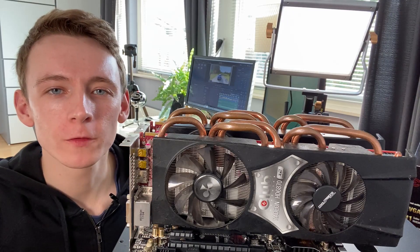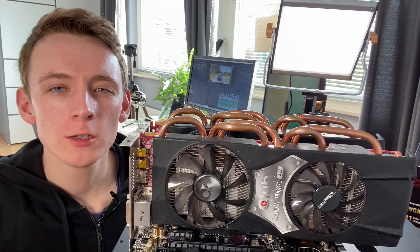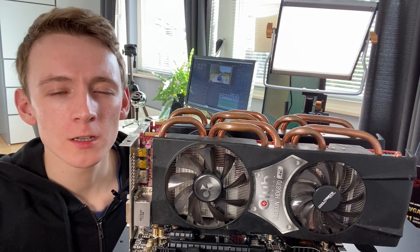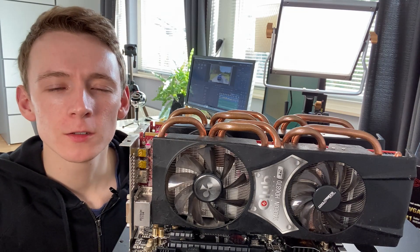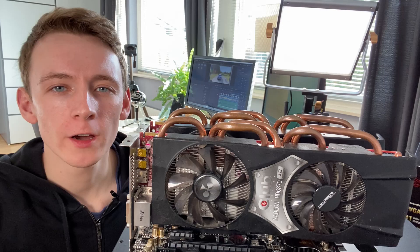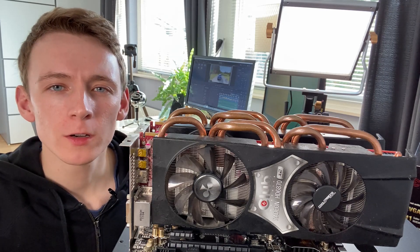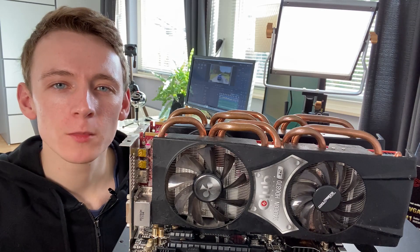This is Quad Crossfire HD6870, one of the most obscure multi-GPU setups, and a setup that perhaps shouldn't have existed in the first place. Today we'll have a closer look at these cards and at the performance in modern and older titles. However, to better understand just why this setup is so unique, we first need to go back in time a bit.